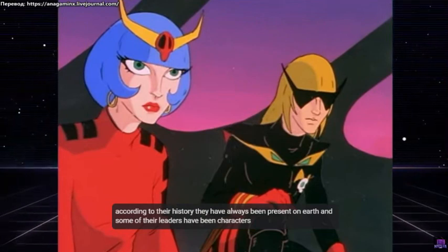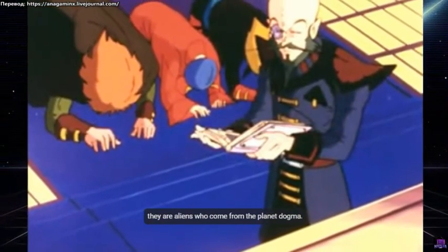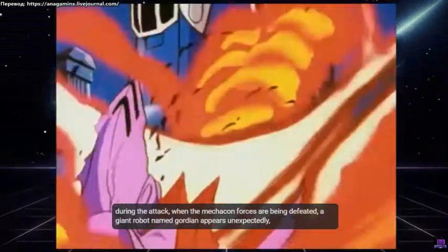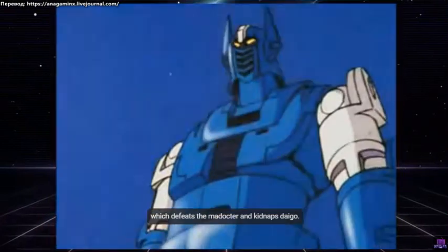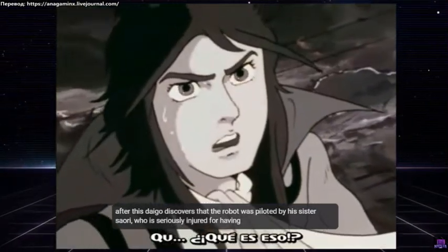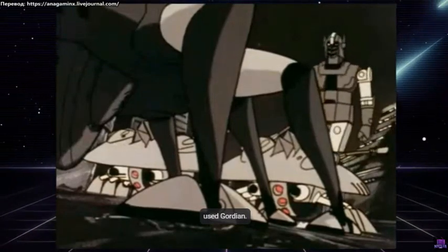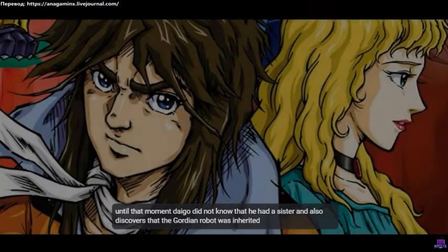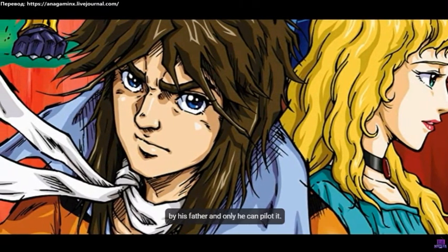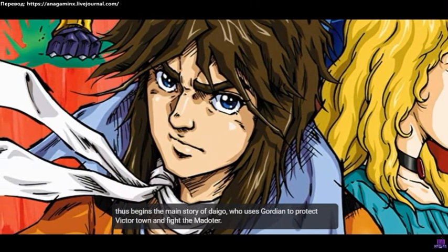According to their history, the Maddox have always been present on Earth, and some of their leaders have been characters like Genghis Khan. They are aliens who come from the planet Dogma. During the attack, when the Mechacon forces are being defeated, a giant robot named Gordian appears unexpectedly, which defeats the Maddox and kidnaps Dago. After this, Dago discovers that the robot was piloted by his sister Sauri, who is seriously injured for having used Gordian. Dago did not know he had a sister, and also discovers that the Gordian robot was inherited from his father and only he can pilot it. Thus begins the main story of Dago, who uses Gordian to protect Victor Town and fight the Maddox.